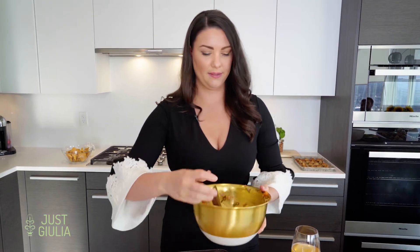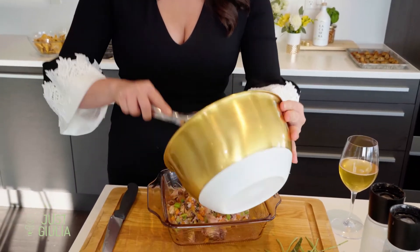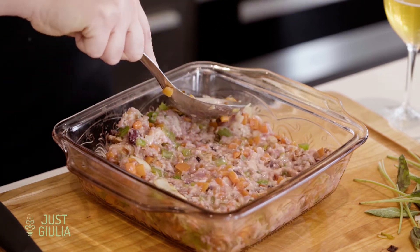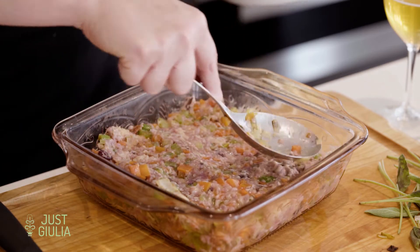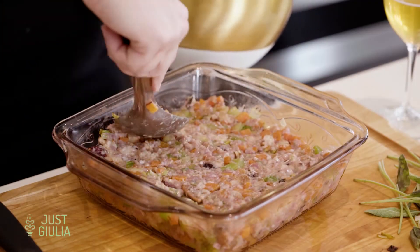We have an eight-inch casserole dish — you can also use a loaf pan. Put the stuffing right in, and this is really important: you want to even it out and press it right to the edges so that once it cooks we can cut it into really condensed squares. This is going into a preheated oven at 350°F for about 40 minutes.